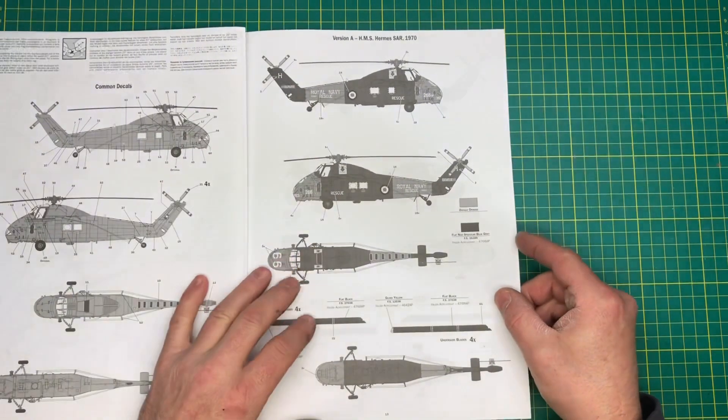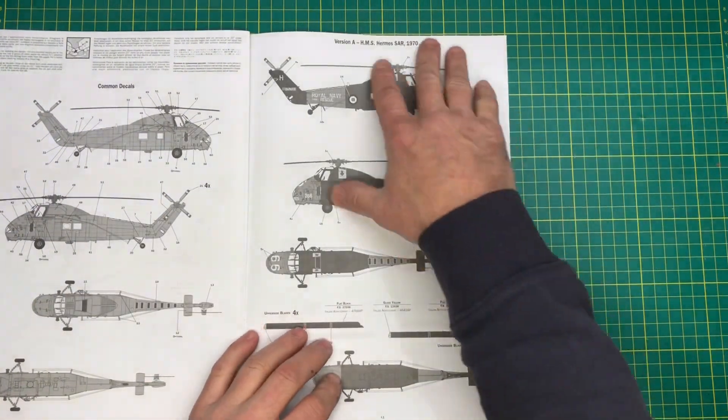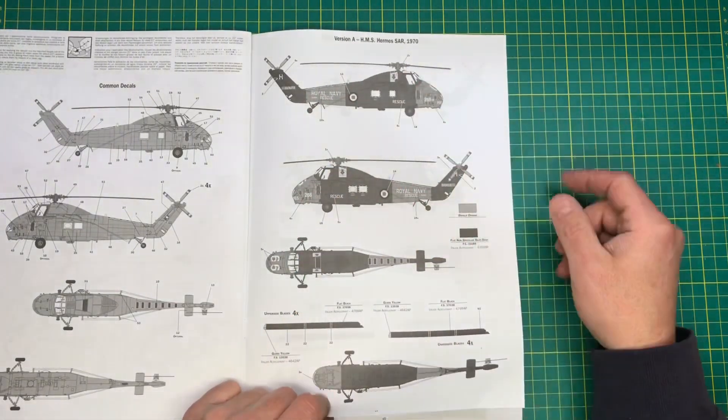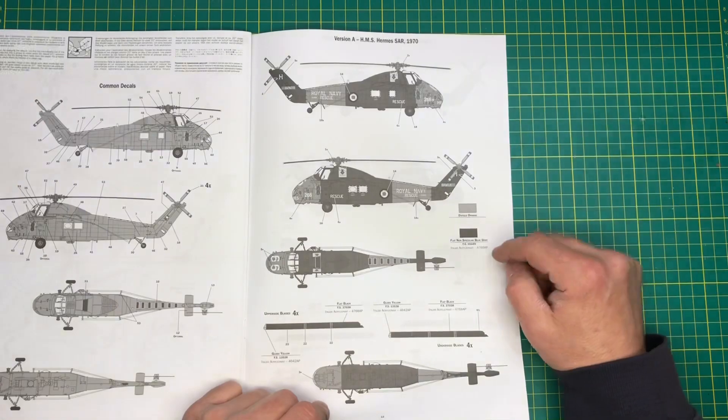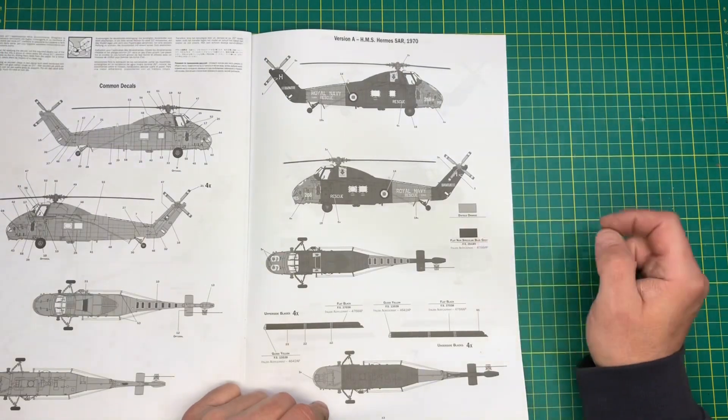Then on to the scheme. Obviously it's in black and white, which is a bit of a shame. This is the scheme I'm going to be going for — this is the 1970 HMS Hermes, the air sea rescue scheme. I've got the orange and the grey-blue.